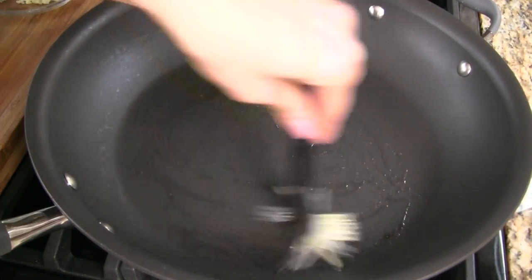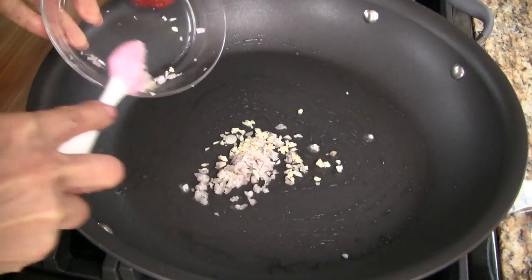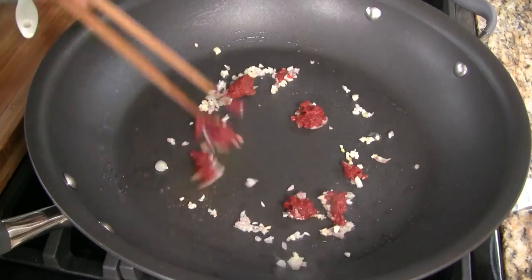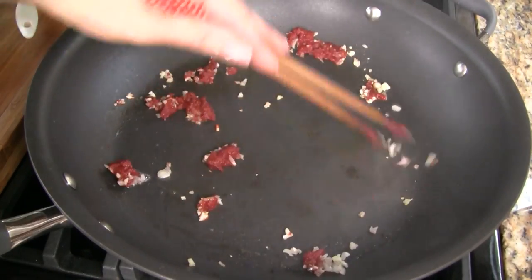Clean off the skillet and then add more vegetable oil. Add the remaining garlic, shallots, and tomato paste, and stir fry together using medium-high heat.